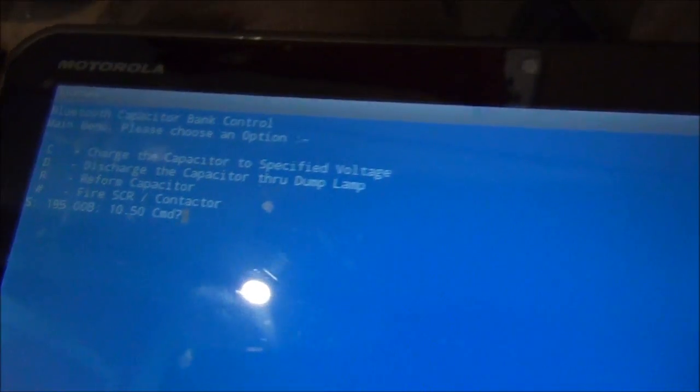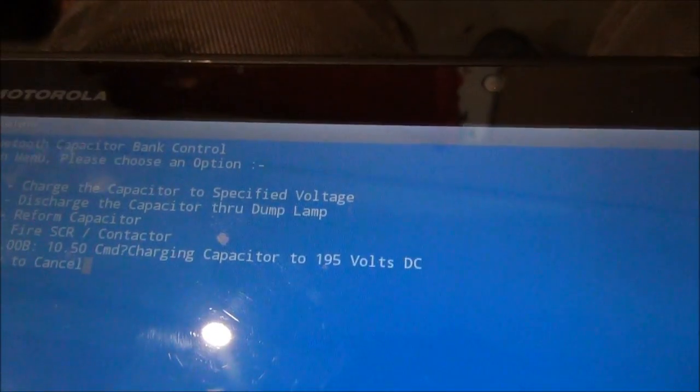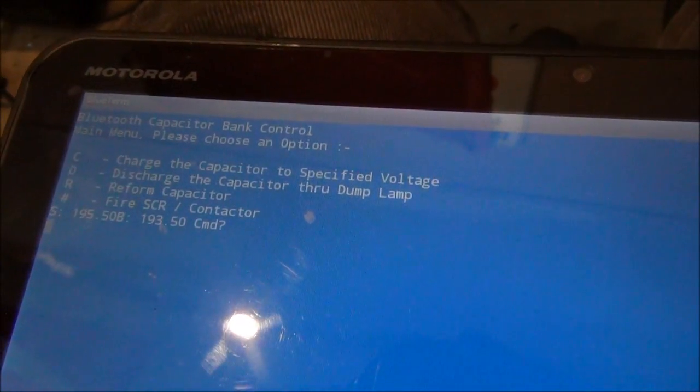Let's charge the capacitor shall we — press C on the keyboard. Charge: 193 volts, 50. Discharge.